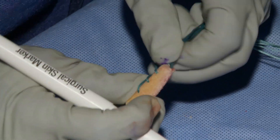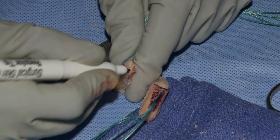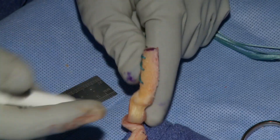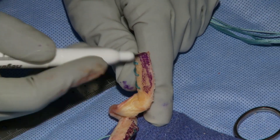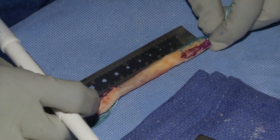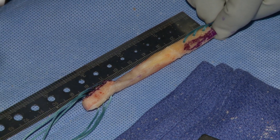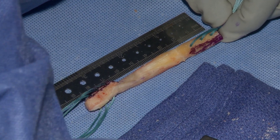Before you start prepping the graft, check with the surgeon to see what dimensions he wants for each bone plug. Typically we do a 10mm diameter in both the tibia and the femur. The length is usually 20mm, unless the patient is very short — then sometimes we'll use an 18mm bone plug in the femur.